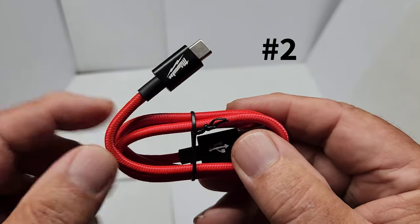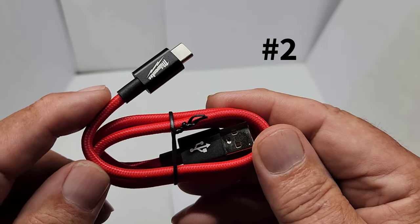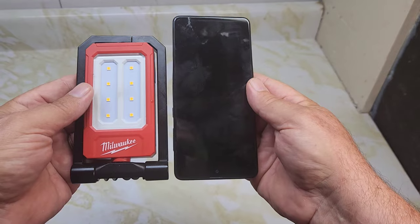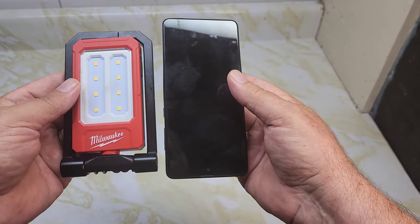Feature number two is the USB Type-C charging connection. This is a lot easier to work with — Type-C charging for your Milwaukee light is much more convenient.